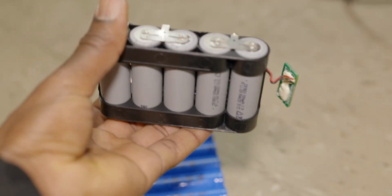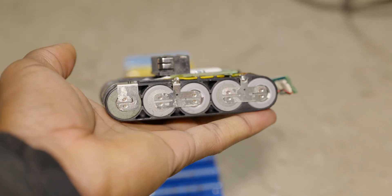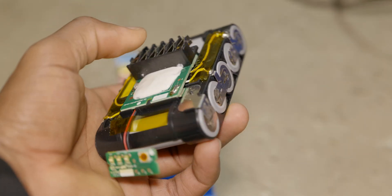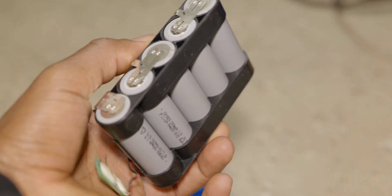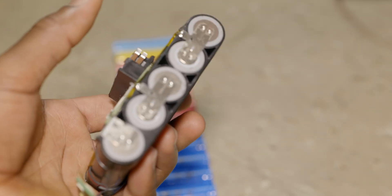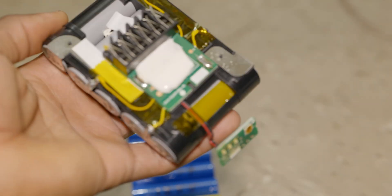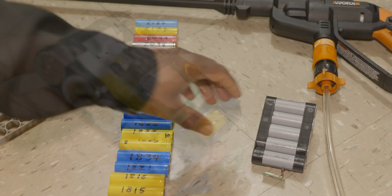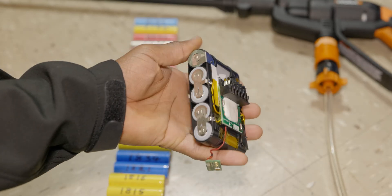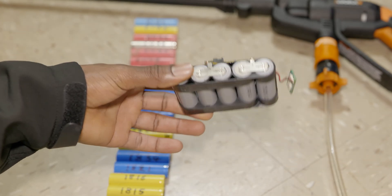I would just add it in parallel to the existing 5S1P battery in the original pack. Here is the configuration on the current battery — this is a 5S1P. I'm not going to be breaking this; I'm just going to go ahead and add a parallel group. I will be making a 5S3P, and hopefully I will get close to three times the range or runtime.